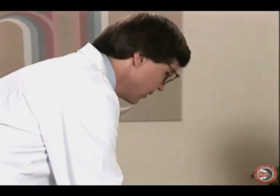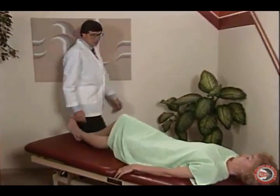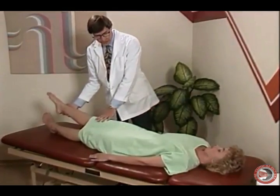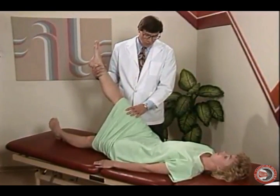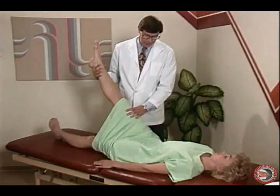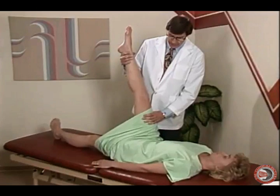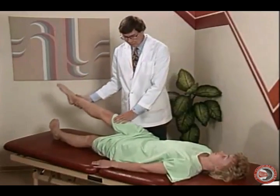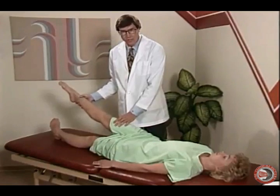After doing the sitting exam, we're going to do the supine examination and have the patient lay down face up. Now we're going to do the straight leg raise, or Laseque's. We raise and relax the leg, raising it up as far as it will go or when the patient gives us signs or tells us they're experiencing pain. In this case, the leg goes to 90 degrees — remember that the leg also went to 90 degrees when the patient was in the sitting position. In straight leg raise and sitting straight leg raise, these two tests should be very similar.